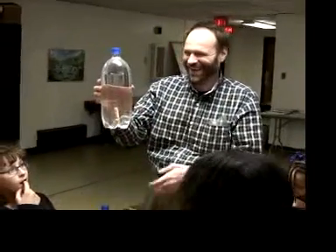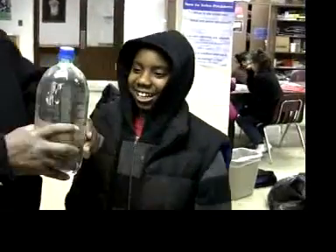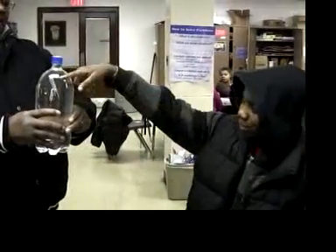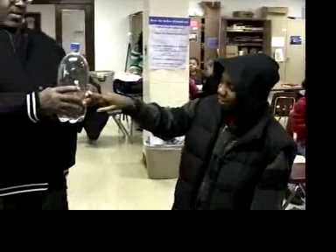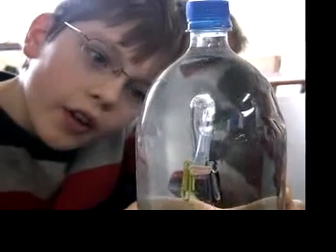Of course they know it's not magic. But that begs the question: what does make it go up and down? And that's part of the fun of science, figuring out why things work. You can see the bubble, the water rising up into the straw when you squeeze it. You can actually see the air trapped in the diver being compressed.